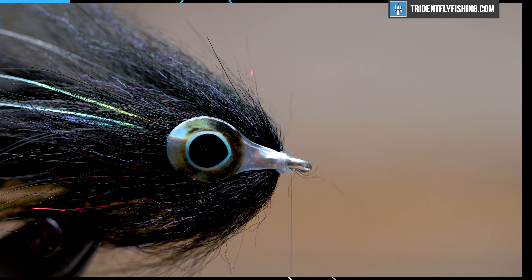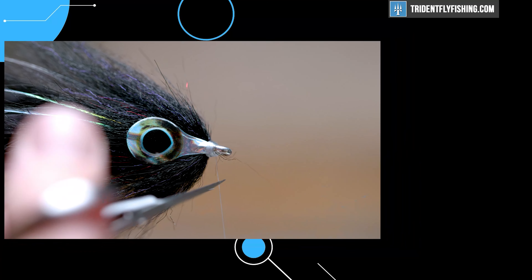From here, hit it with a couple of whip finishes. We'll throw two on this fly because with this six thousandths monofilament it sometimes has a little memory so you can end up losing one. But that is a GT brush fly — thanks for watching and I'll see you next time.